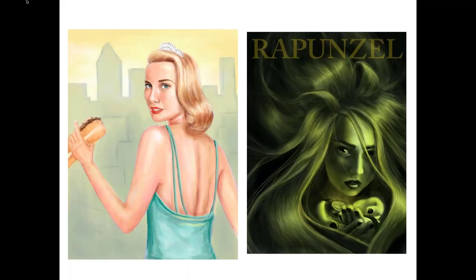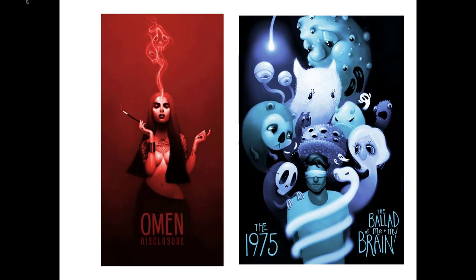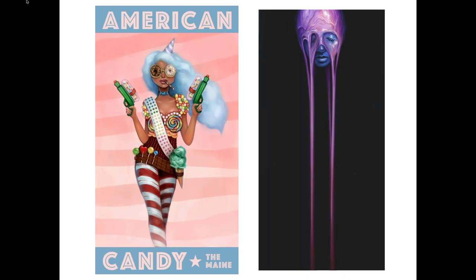I wanted to start with some of my early work. On the left is Grace Kelly holding a cheesesteak — that was my first digital painting I ever did with Corel Painter. My professor actually sent this to me recently just to show me how far I've come, and it's fun to see how far you can come over almost 10 years. I went to college in Philadelphia from 2012 to 2016, so this was around 2013 when I first started doing digital work. I was getting more comfortable with Corel Painter and finding my style — bold colors, high contrasts — which you can still see in my work now.